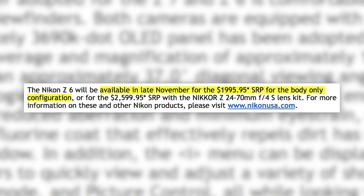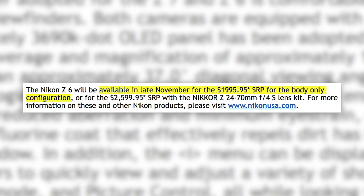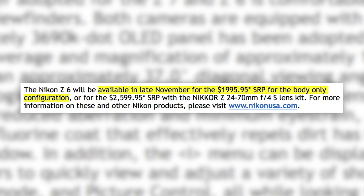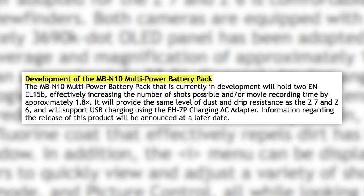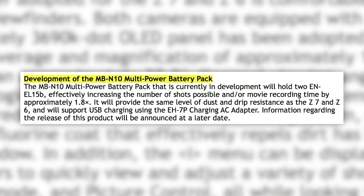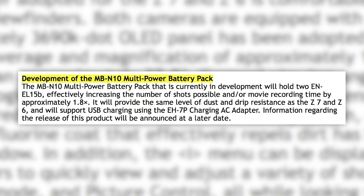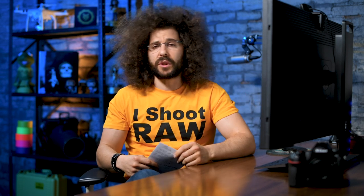The Z6 will be available at the end of November for $1,995.95. The Z7 comes out first, followed by the Z6, which was a surprise — I only expected to see one camera. They also talked about the future development of an MB-N10 battery grip that will allow two batteries and USB charging, but there are no extra frames per second and no extra XQD card slot from the grip.